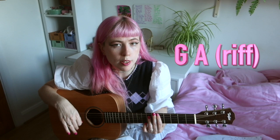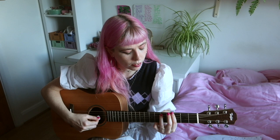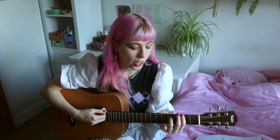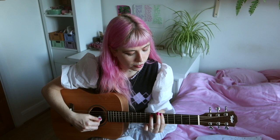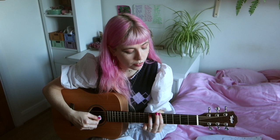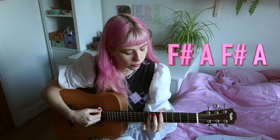The riff goes: two F sharps, two A's, two F sharps, two A's, four G's, four A's. The second half goes: two B's, two A's, two B's, two A's, then six A's, and two F sharps. And then starting again. That's the riff.